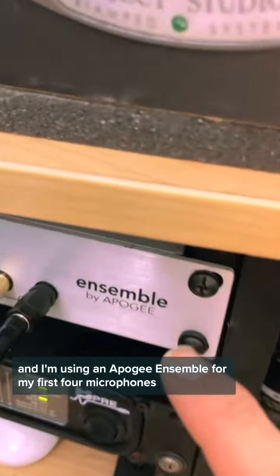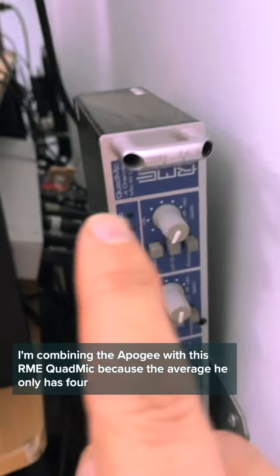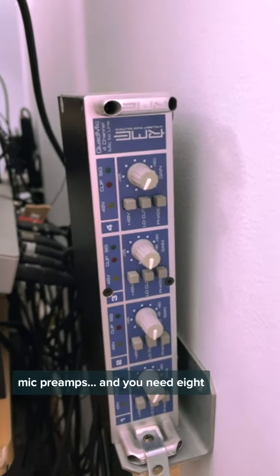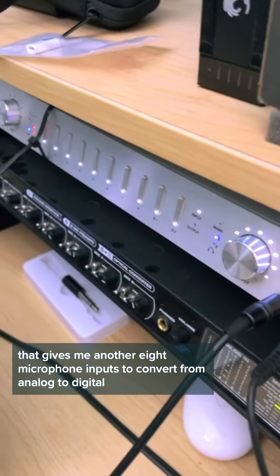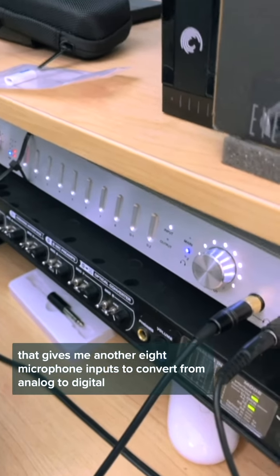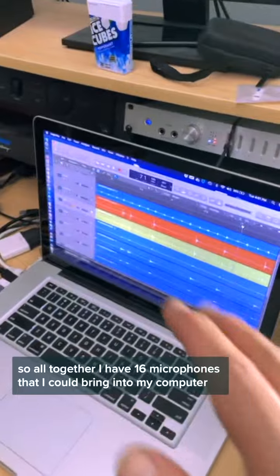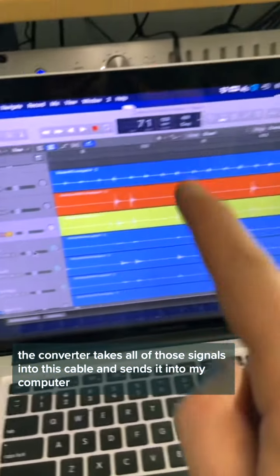I'm using an Apogee Ensemble for my first four microphones. For the next four, I'm combining the Apogee with this RME quad mic, because the Apogee only has four mic preamps and you need eight. Then I have that daisy chained — which means combined — with this Motu 8 Pre, which gives me another eight microphone inputs to convert from analog to digital. So altogether, I have 16 microphones that I can bring into my computer. The converter takes all of those signals through this cable and sends it into my computer.